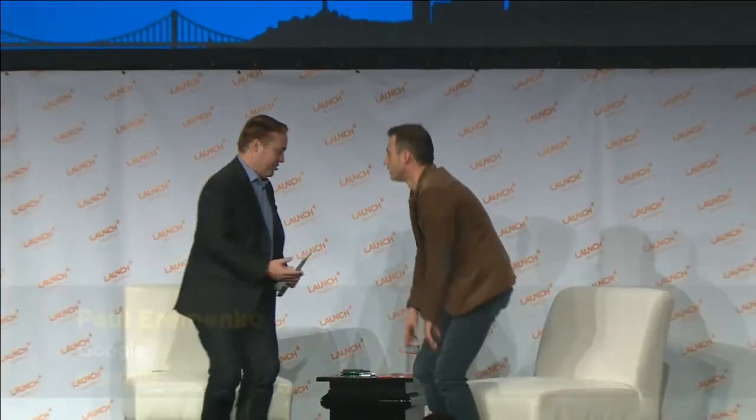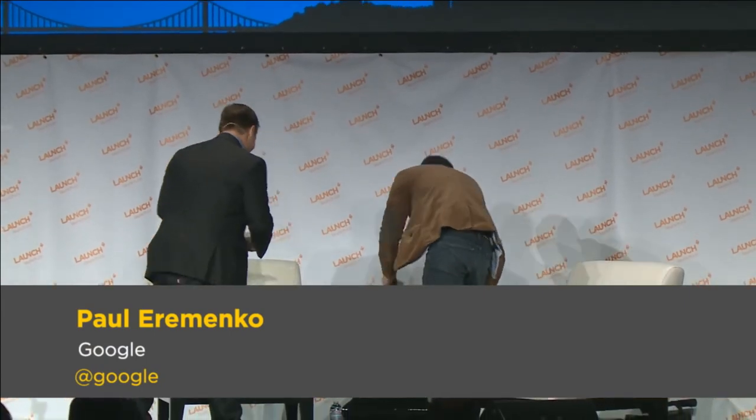Project Ara's first developers conference will be April 15th and 16th. You can watch at projectara.com - that website is now live. People can also attend in person at the Computer History Museum. There's a registration page for both online and in-person participation. We welcome developers of all shapes and sizes, from startups all the way to large OEMs and non-traditional participants in the smartphone industry - we really want to break it wide open.